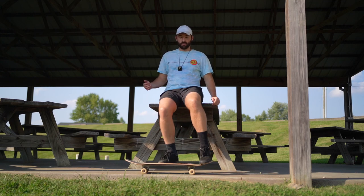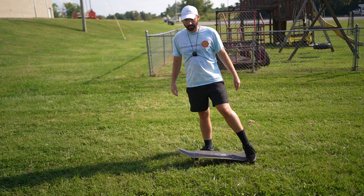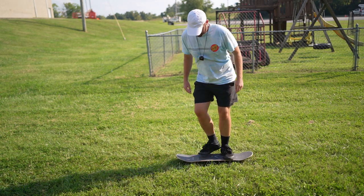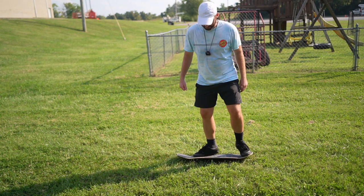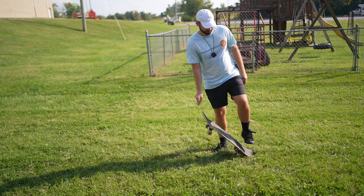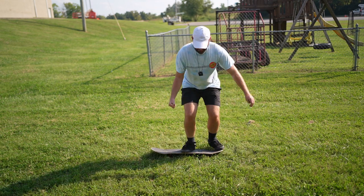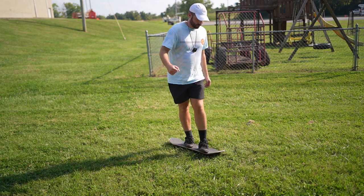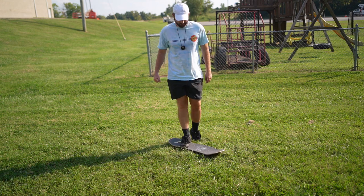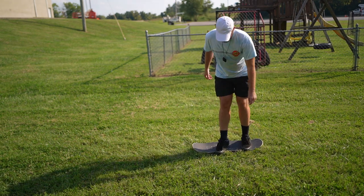Let's see how long it takes me to do tricks in the grass — it's probably a little bit harder for sure. Kickflip — whoa. It's like I landed on it but it just fell off immediately because I can't roll and my body wants to roll. Let's shove it. Heel flip.